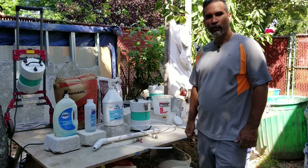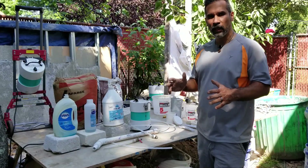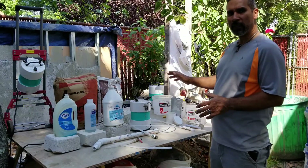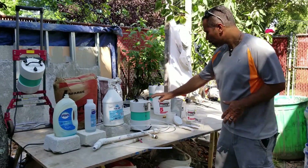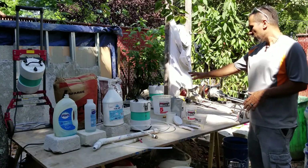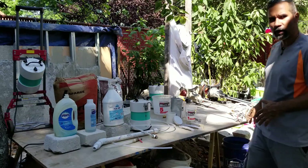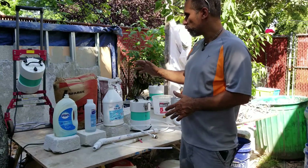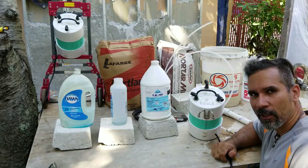What's up everybody, this is Air Crete Harry, and today I want to go over what you need to make air crete. On the table here I have all the things you need — from cement to foaming agents, to foam generator, powder ingredients, measuring tools, different mixers, as well as different bins you're going to be using. We're going to go over these tools and different products you need to make air crete right now.